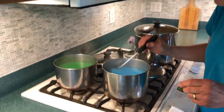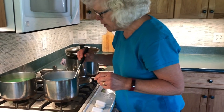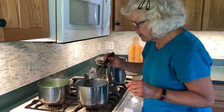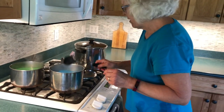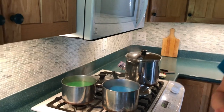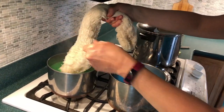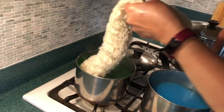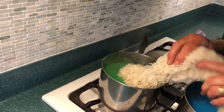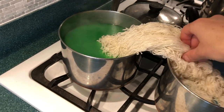We were thinking popsicles — blue raspberry and lime together. We're going to use a smaller amount of wool for this one. We'll put half in one pot and half in the other. We haven't done this before. There'll be some blue and there'll be some green and there'll be some white.